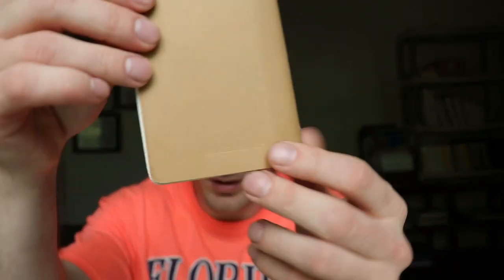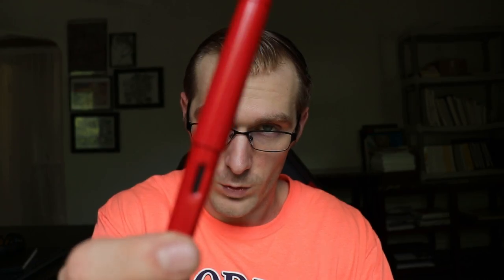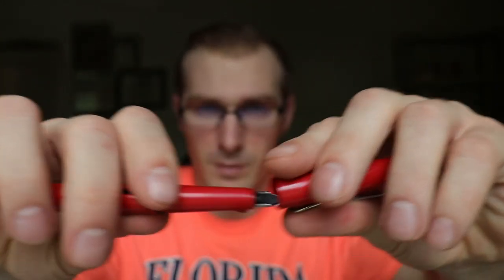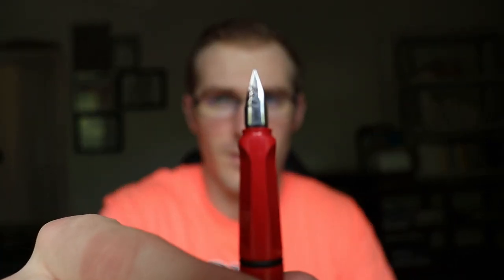I've got my little sketchbook here — once again the Moleskine sketchbook. We are going to be doing a doodle today with this red pen, which is the Lamy Safari fountain pen. I've done a review on this before. These are refillable, and this is the extra fine nib, if you can see that.